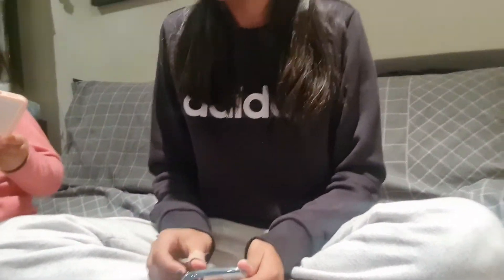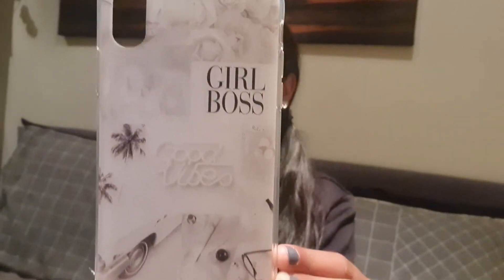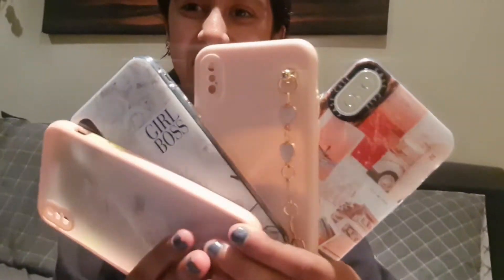And now for the last and final phone case. This one is kind of the same vibe as the previous one but it's white. On the back of this phone case it says 'Girl Boss' and 'Good Vibes.' And that is the last and final phone case!